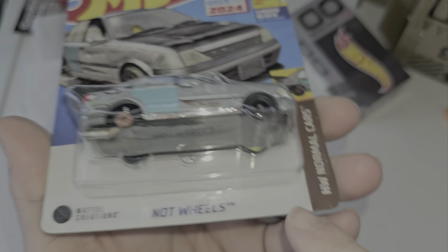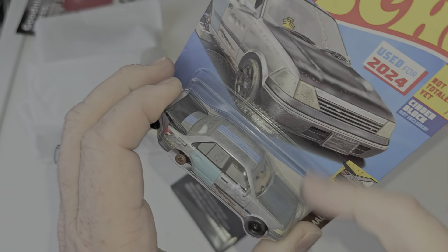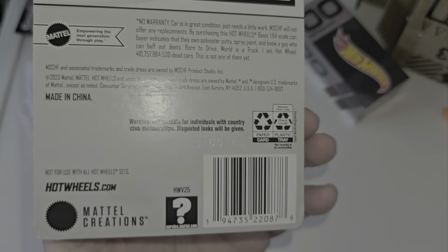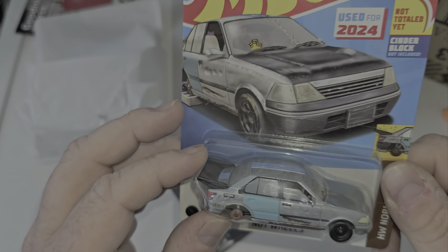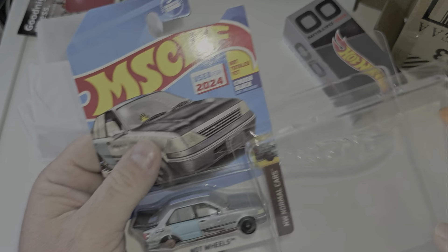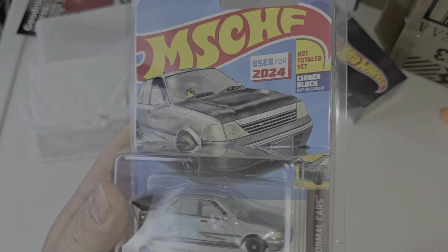Let us know what that thing is, what the wheels look like on that side, the yellow painted drum — what does it say on the other window? Another thing: if this was RLC, it would have the window here and we'd know. I'm not keeping it, I'm not opening it. If you opened yours, let us know. Leave a comment below about what the other side looks like.